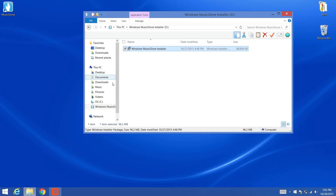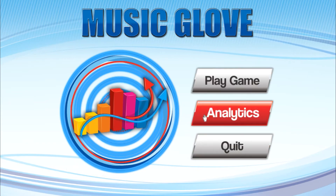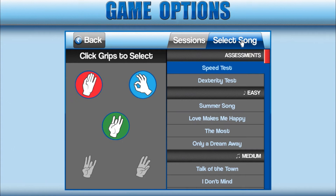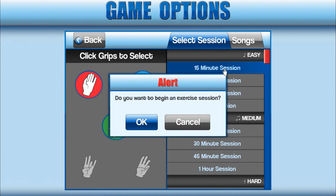Double-click on the MusicGlove icon on your desktop to launch the program. You should now see the MusicGlove main menu screen appear. Select Play Game to go to the Game Options screen. On the left side of the screen, select the specific grips you would like to train. You may select up to 5 grip types. Select Songs to view individual songs from the list or Session to view the session selections. Select any session or song on the list under the desired difficulty to start the game. We recommend starting with a 15-minute session, found under the Easy header.